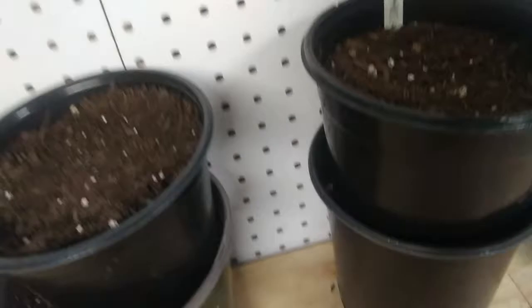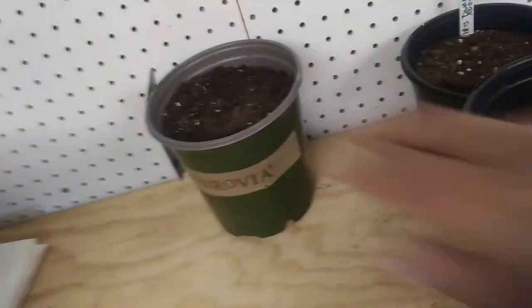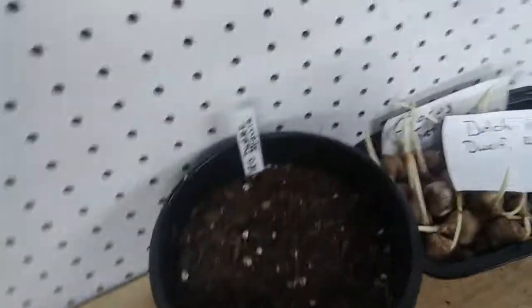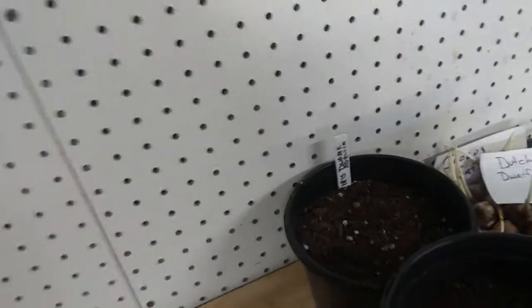All right, so we've got it written down. What I do is put the label in one pot and then when we stack them up outside you'll see I just put them right in front of each other — that way I know everything in the row is the same thing. I'll have several rows going across. You could put a hundred different labels in every pot if you want, but you do your thing and let me do my thing.